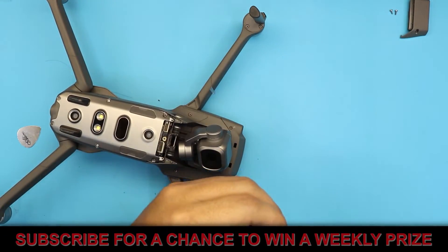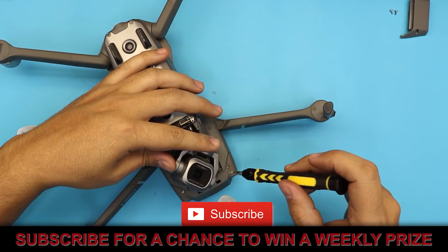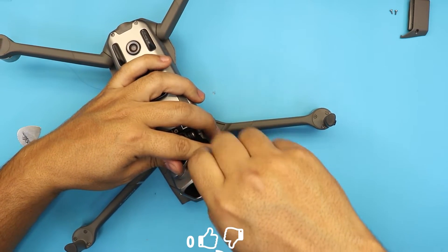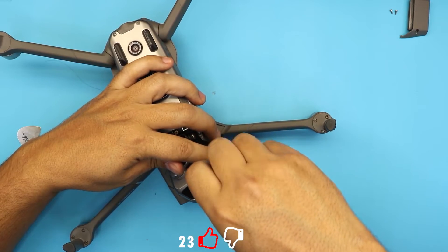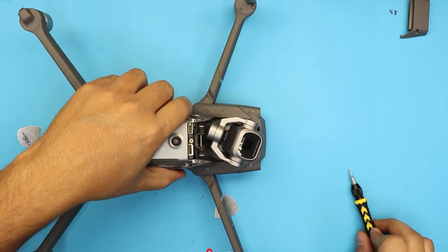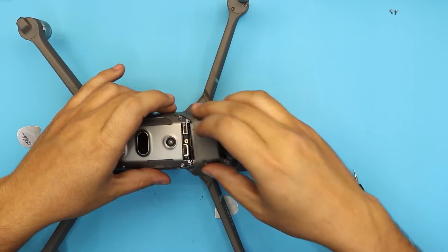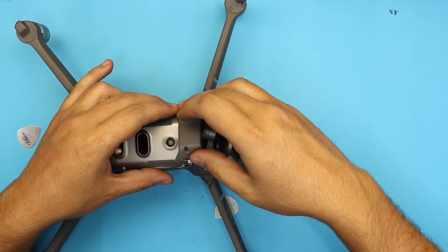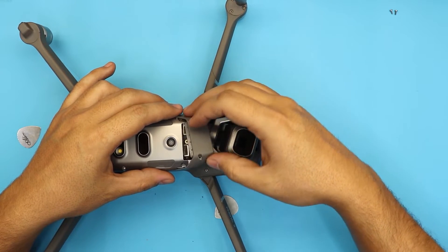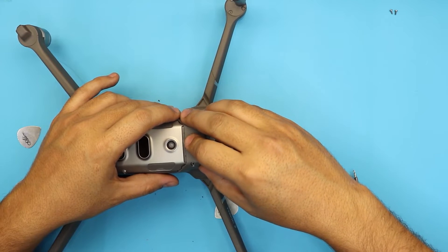I really appreciate it if you guys subscribe — it helps me out and I do take requests from my subscribers. It motivates me and helps me put the time in to do these videos for you guys. Now grab the top cover — it's kind of a combination of sliding and pushing it down.